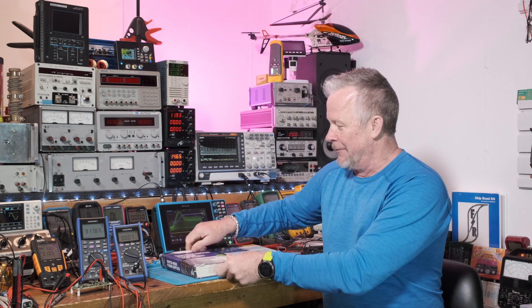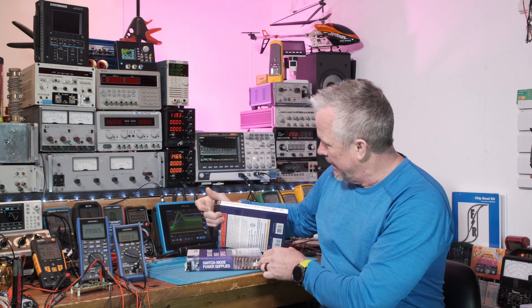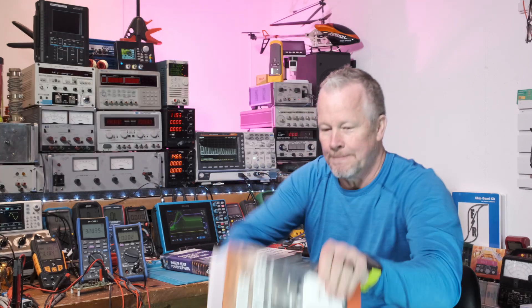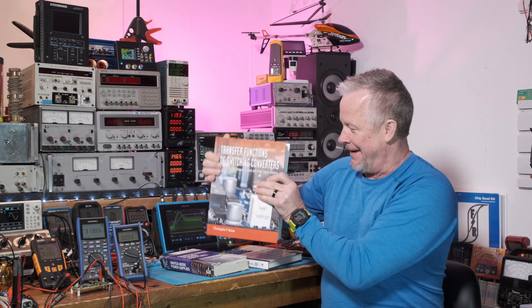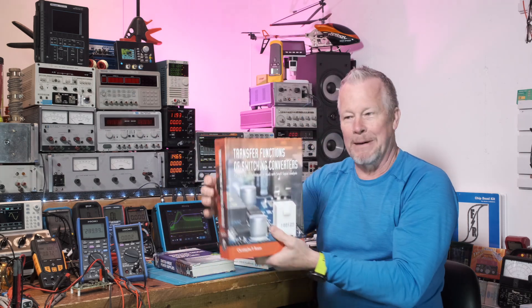Now he's come out with another book. A guy named Ken Kaufman — a really cool power supply guy I met — he's publishing books now and it's called the Faraday Press. So instead of McGraw-Hill, it's his publication. And holy smokes, look at the size of that beast — I pulled it out of the box and I was like, wow, that is one cool book.